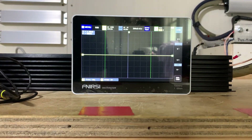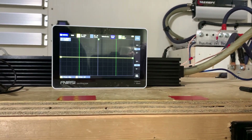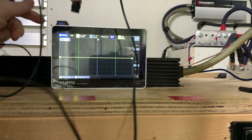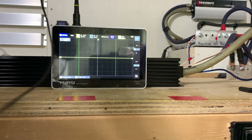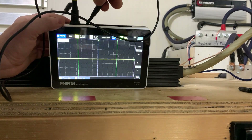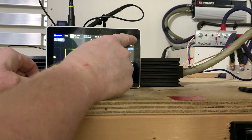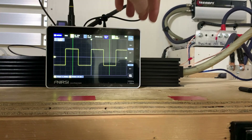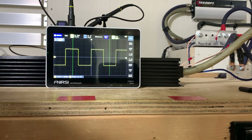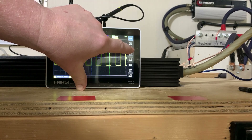I'm going to connect the probe to channel one and connect it to the 1000 Hz square wave tab. If you hit the control button in the top right-hand corner — this is a very sensitive touchscreen — hit control and you get some selections. If you hit the auto-set button you'll hear the relays kick in and you'll see the wave adjust itself.